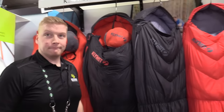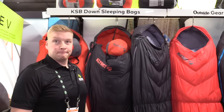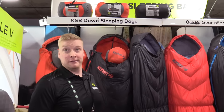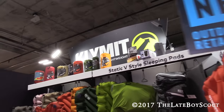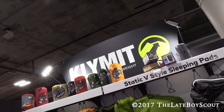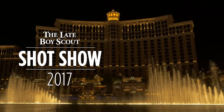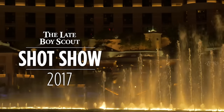Looks like great stuff coming from Klymit this year. Thank you very much. Happy to see it, and thanks for that walkthrough. Thanks, Shane. We are at Shot Show 2017. Thanks for watching — I'll see you next time.